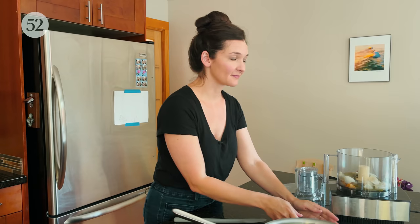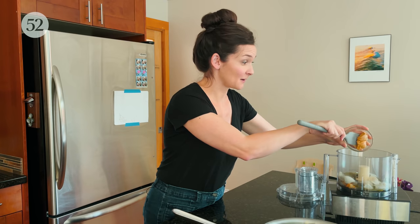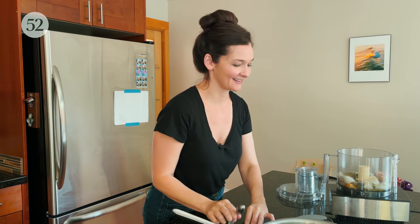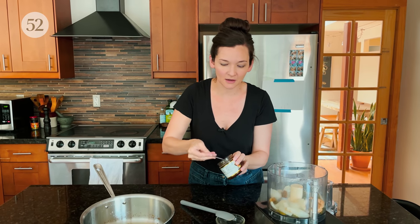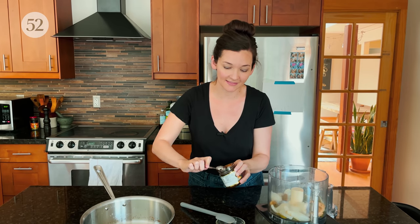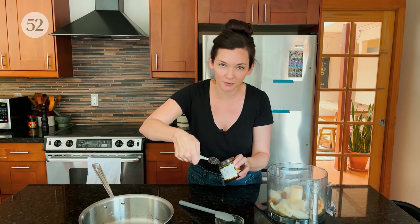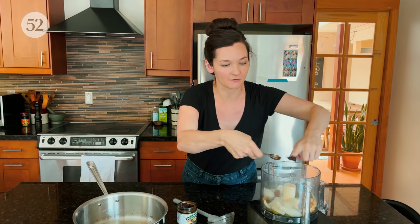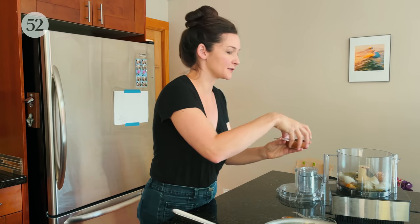This is nice and cool. Now we can add the two genius ingredients: the peanut butter and bouillon. These are the things that are making it — in the peanut butter's case — creamy, nutty, and savory, and then the bouillon is making it super savory and well-rounded. And there's just no better way to do this than with your very clean finger. And now a little salt.